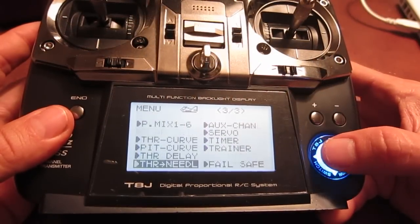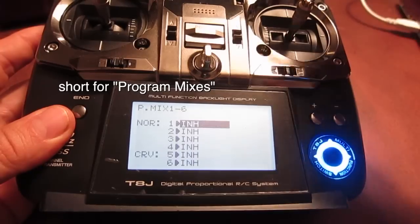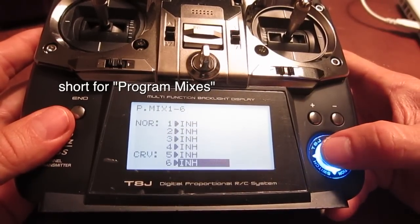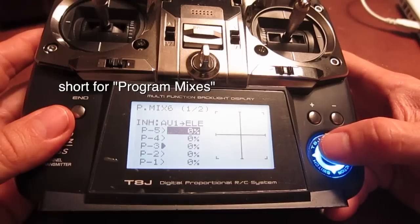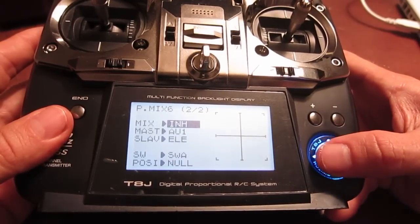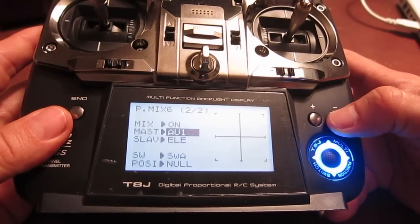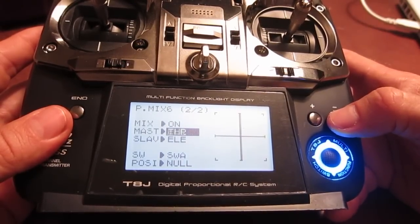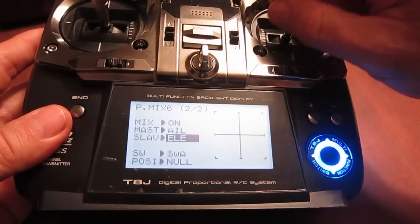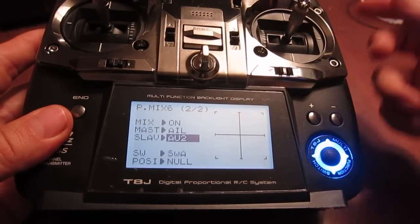Then go into the P mixes — this is the section that allows me to take the aileron and pump it into the roll. Go down to curves, then down to mix. Hit the plus and turn it on. Set the master to aileron — that's the right-left stick. And then the slave is AV2, which controls the roll.